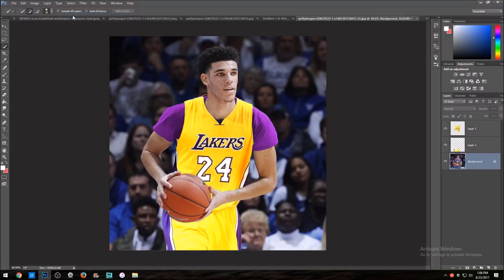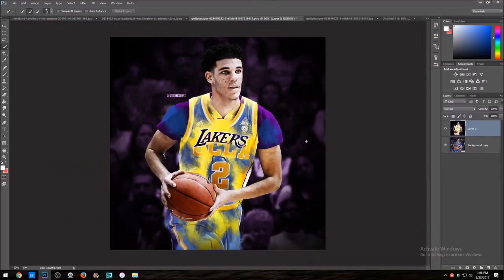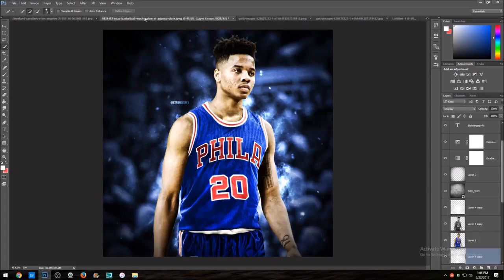That looks pretty sweet in my opinion — I think that looks better than the first time I did it. With that being said, now all you really have to do is edit the photo however you want. I got creative and did a kind of 'times change' concept — but let me show you the original edit I did.